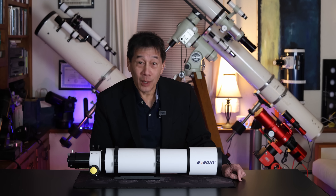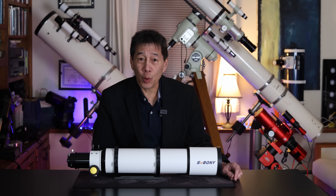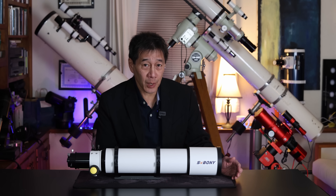Hello and welcome back to the channel. Today we're going to be reviewing the SV Boney SV48P. It's a 102mm F6.5 Achromatic Refractor Optical Tube Assembly.